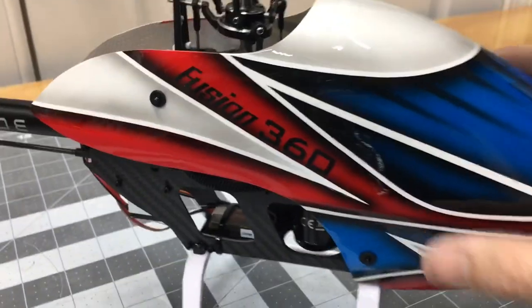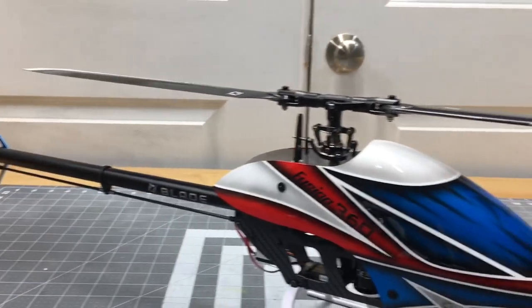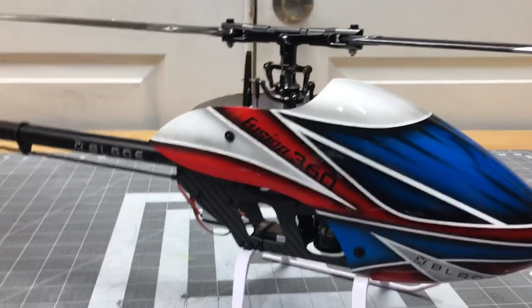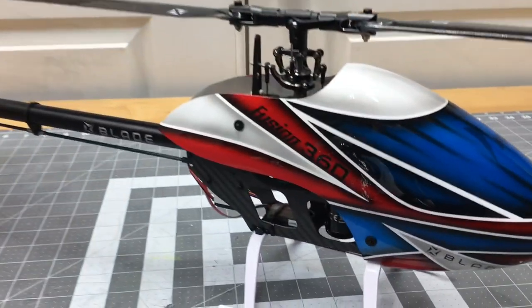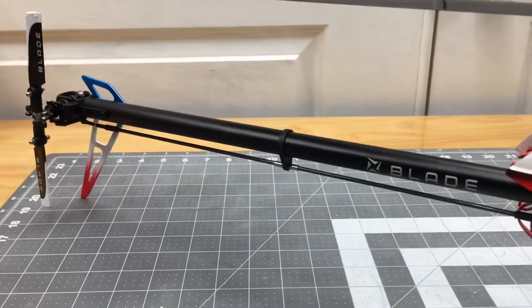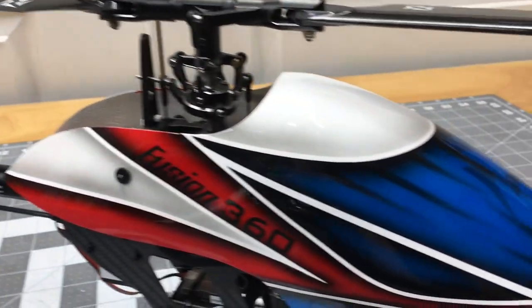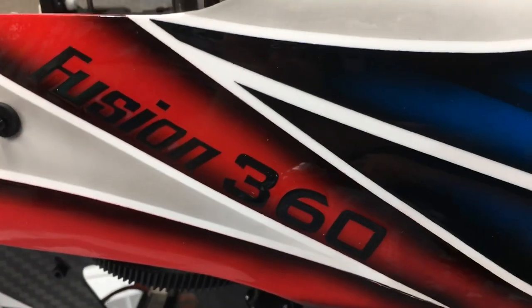And there you go – the unboxing of the Blade Fusion 360 Smart. Just look at that canopy paintwork – Blade did an awesome job. I really hope the next model I can feature is a Fusion 480 build series, step by step, something I've wanted to do for a long time. Thank you so much for watching, and thanks to Blade and Horizon Hobby for sending me this model for review. Give the video a like, subscribe, and there will be a link in the description for the Fusion 360 if you want to pick one up. Take care and have a great day!